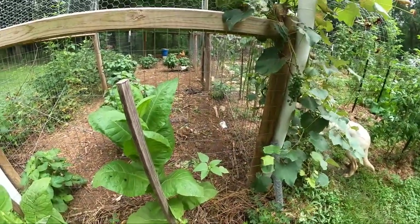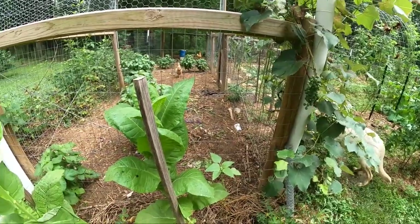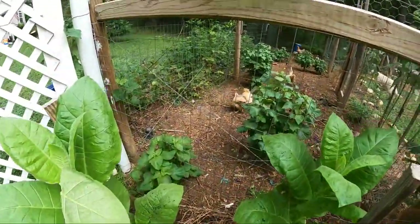She was bullying that little baby hen. I've noticed that the older ones are doing that a little bit. Now she's got a worm so she's in defensive mode instead.